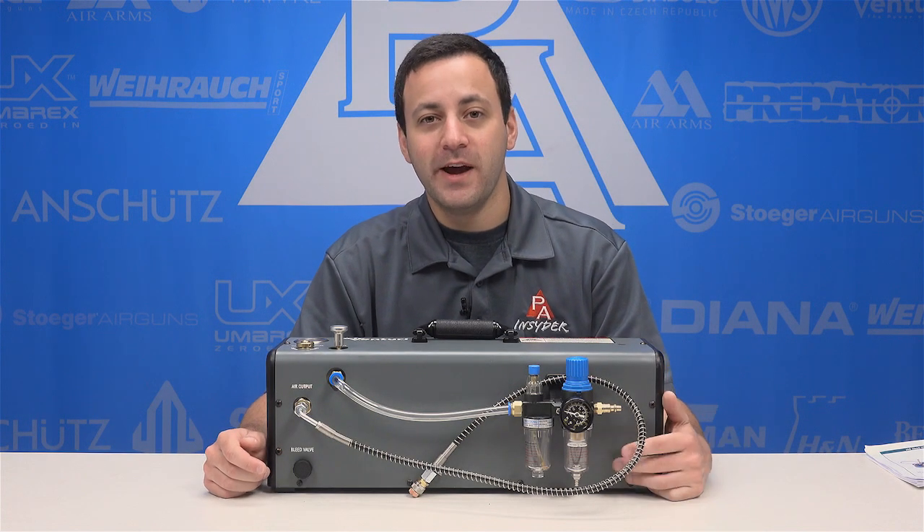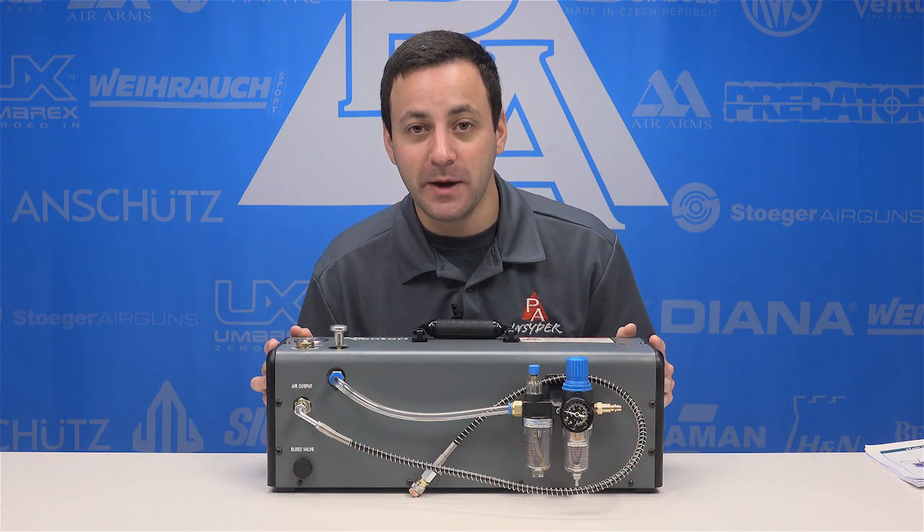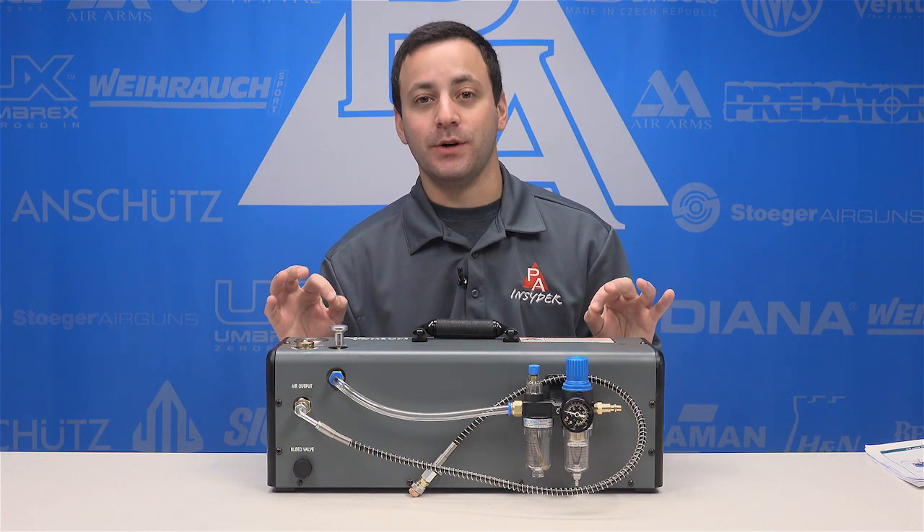Welcome to the Pyramid Insider. I'm Tyler Patner. Today we're going to be taking a look at a brand new product for filling your PCPs from AirVenturi, the Power Booster.